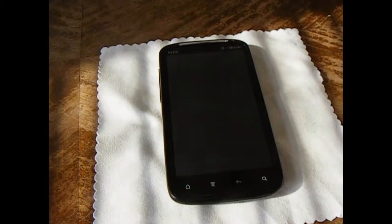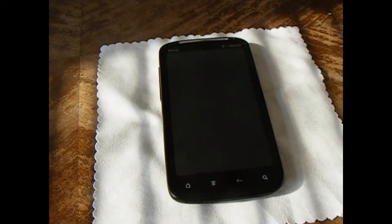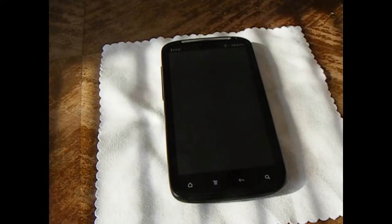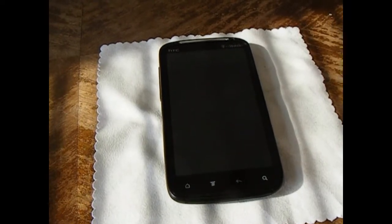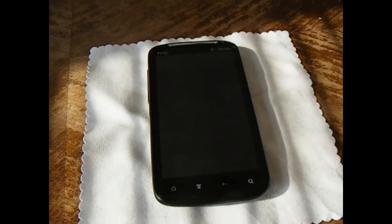Hi, this is Yossarian from BoyMeetsPhone.com and what I have here for you today is the HTC Sensation 4G. It's just released on T-Mobile and a couple other carriers in the UK. This is going to be my first impression, so I'm going to share that with you.